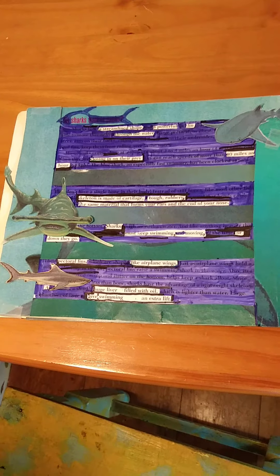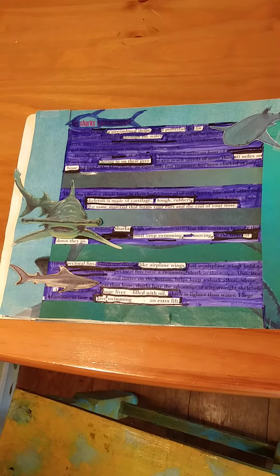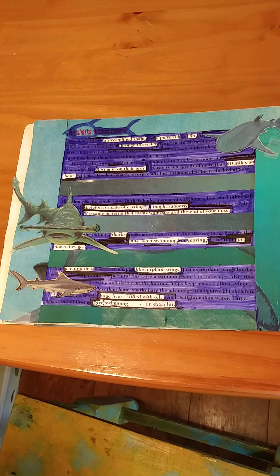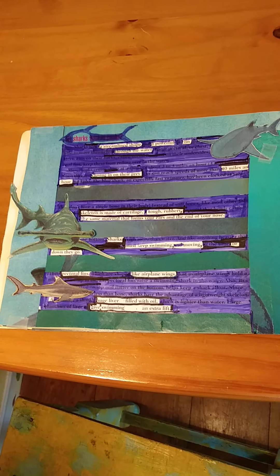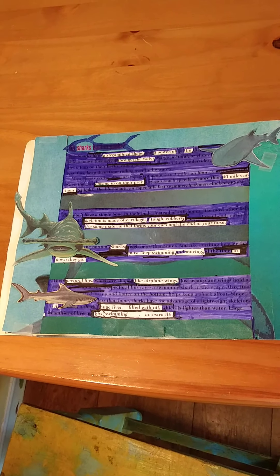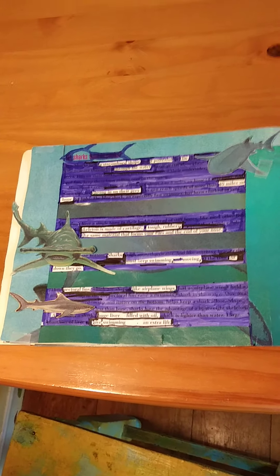Okay, the poem is pretty much done. And as you can see, a lot of the words I circled ended up being long, wide, rectangular borders for the poem. I got the sharks on there, and hopefully they help draw interest to the page. So now I'm just going to read the poem.